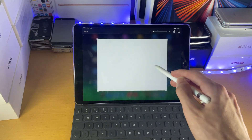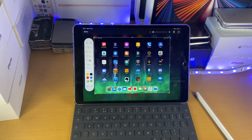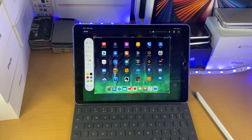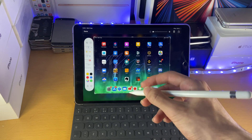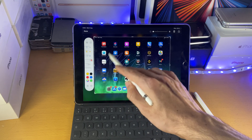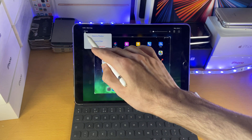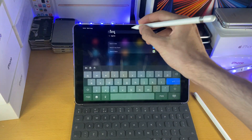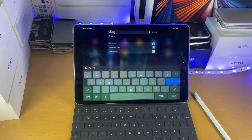You can swipe up from the bottom right or the bottom left in order to activate a screenshot, and once you do this, you can actually annotate the screenshot as well. Now unfortunately, the Apple Pencil first generation doesn't have the double tap feature — if you double tap the Apple Pencil, it switches between the drawing tool and the eraser tool. So you have to manually tap on both of those.